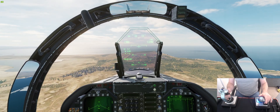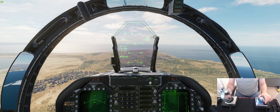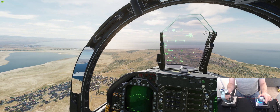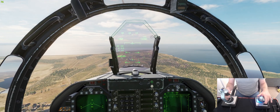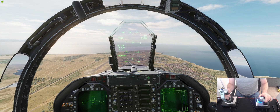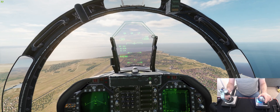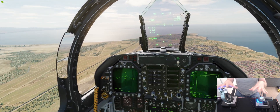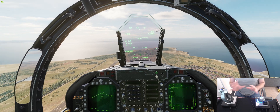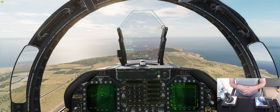Hey everyone, in this video I'm going to show you how to maintain on-speed AOA, which is essential for landing in the Hornet, especially if you want to land on the carrier. It's pretty straightforward, there's nothing magic about it. I've got a camera set up so you can see what I'm doing with my controls, and you'll see there's barely any input involved whatsoever to get your AOA correct.